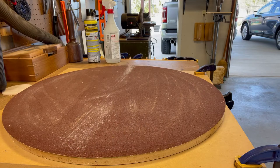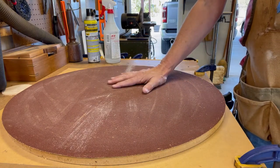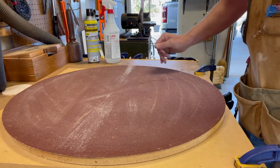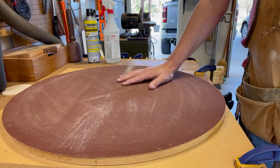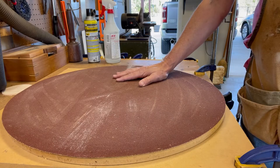Even though an acoustic guitar is often called a flat top guitar, the top actually has a slight arch to it, and that helps provide strength to the guitar. You probably cannot tell it from this angle, but this big round sanding paper is a dish — a 30-foot radius dish — which is the same radius that the top would be.